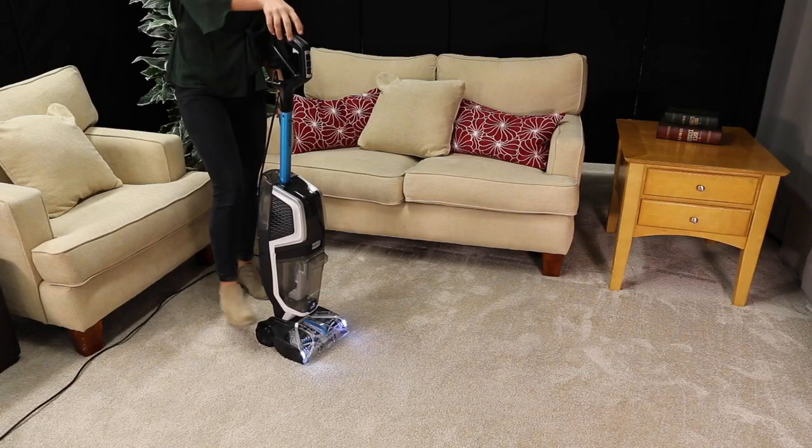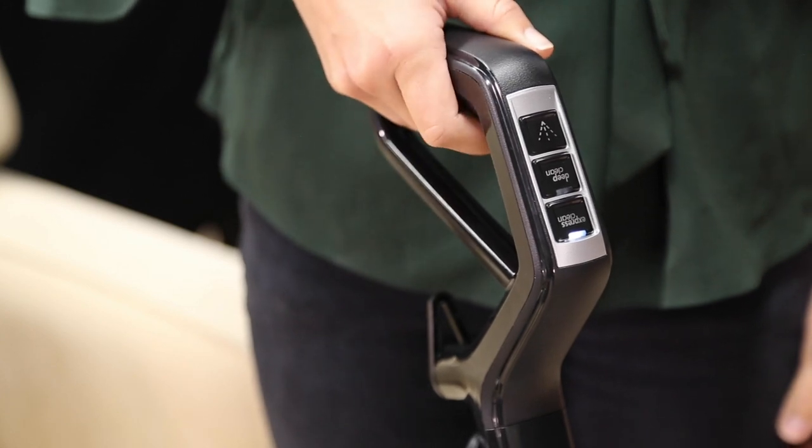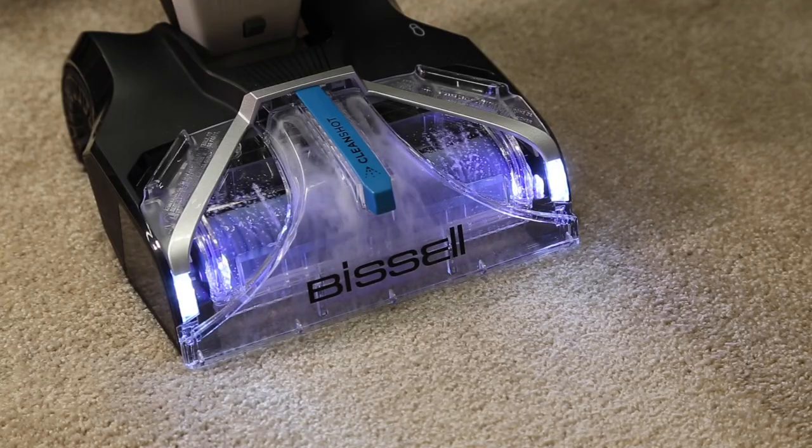To use, recline the machine, press the Express Clean Mode button, and hold the spray trigger for 10 to 15 seconds to prime the machine. Once you see bubbles forming on the foot,